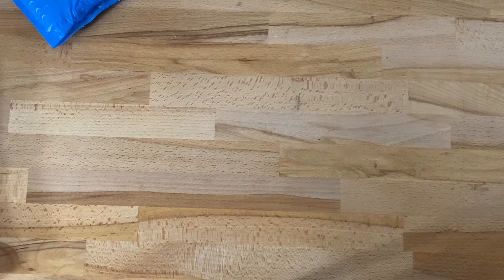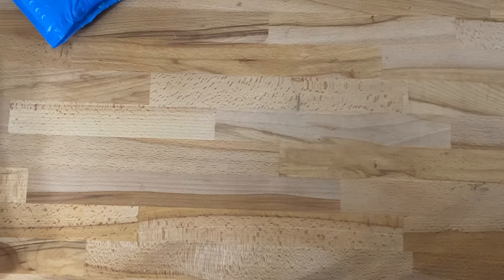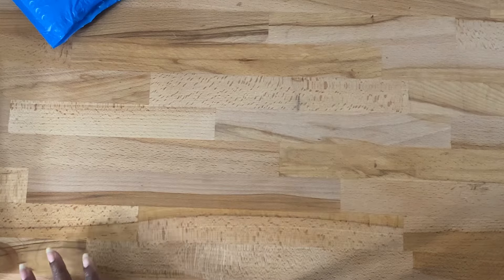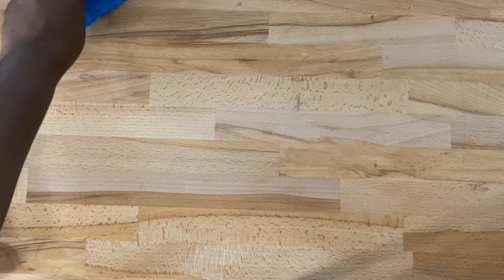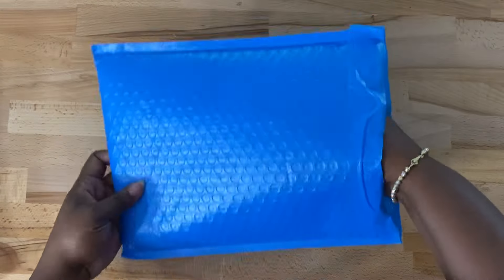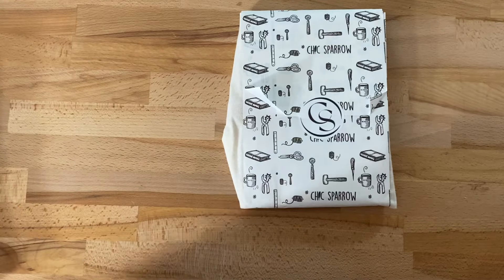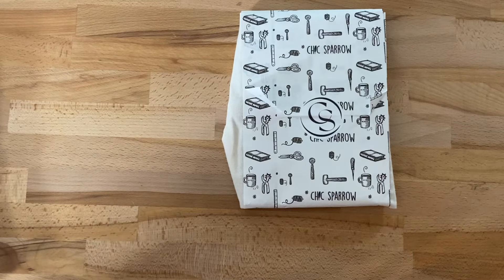I did kind of peek at the number eight that I ordered. Chic Sparrow had the number eight — it's like an A5 slim size and they've come out with a new design. I wanted to get this particular design because it has a little teardrop pin loop. So I ordered it in the butter rum.